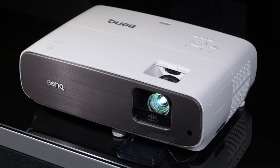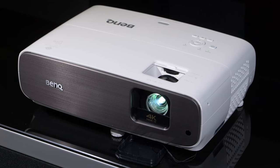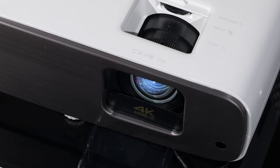We have the traditional body design here with the BenQ, with the lens positioned over to the right-hand side of the front plate when looking from the front. The lens used is a high-position 10-element, 8-group lens array, and it provides sharp and detailed images, which are a trait of DLP technology. Image uniformity in terms of sharpness is good from edge to edge, provided you take the time to set the projector up correctly and you are not employing keystone.